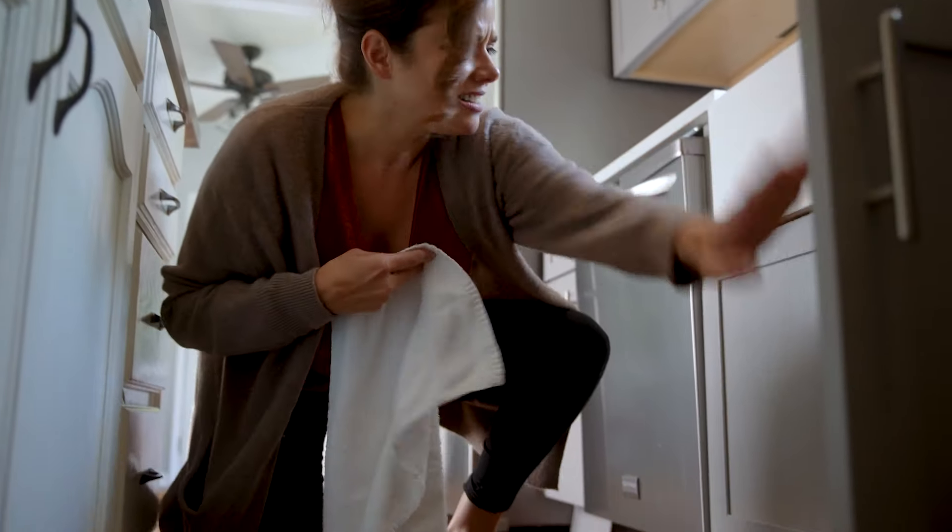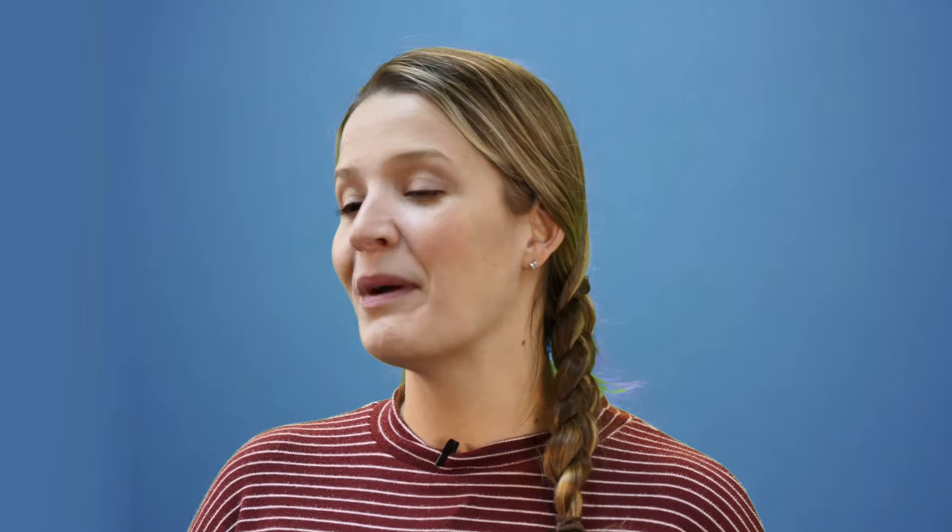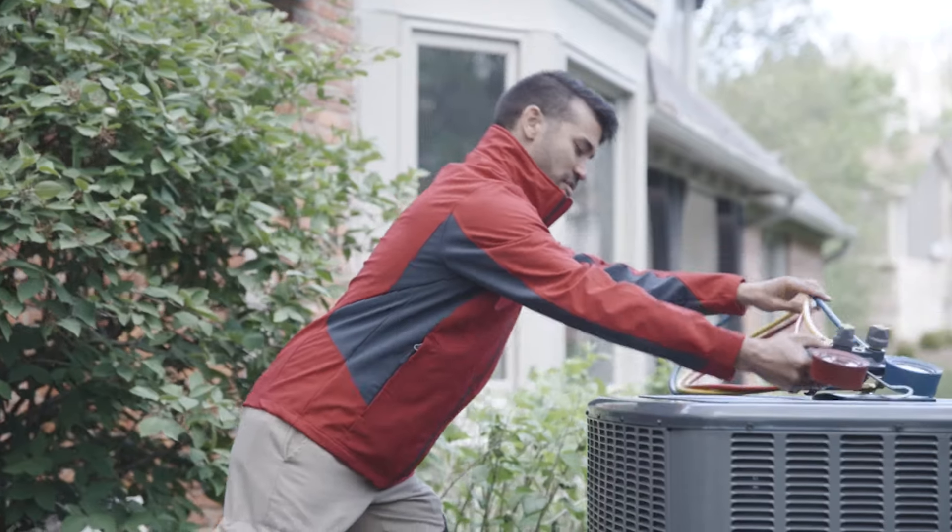Most people aren't thinking about everything that should be done in their home regularly unless something breaks, and that's what we want to avoid. We just take that burden off of you, because you're probably not going to remember, but we'll do it for you. Our commitment is that we'll reach out, remind you that that service is time to get done, and we'll get out there and make sure that we avoid those breakdowns.